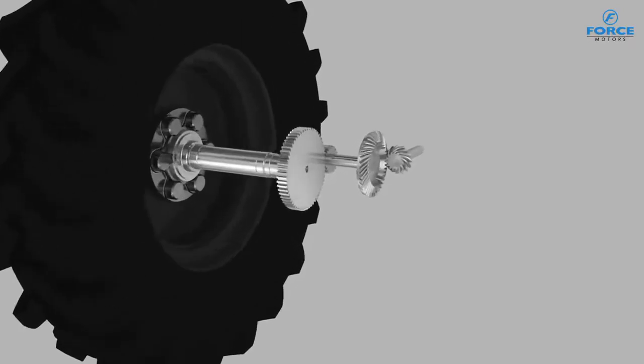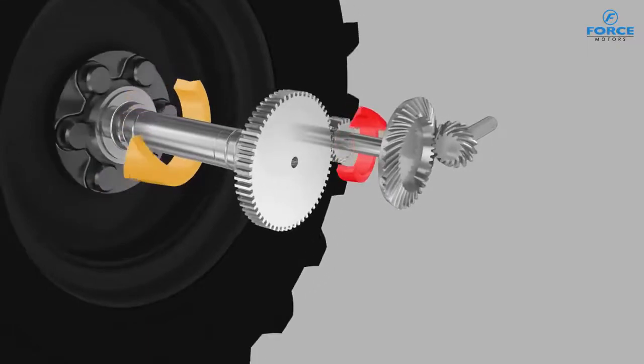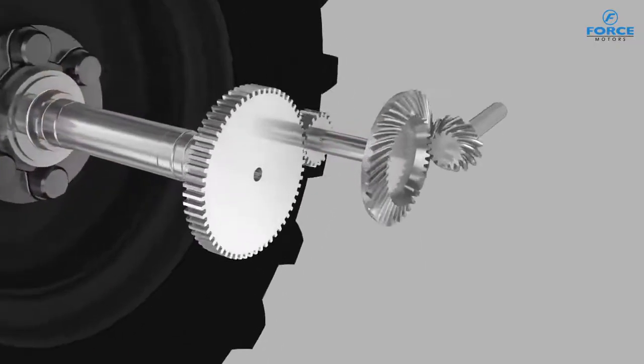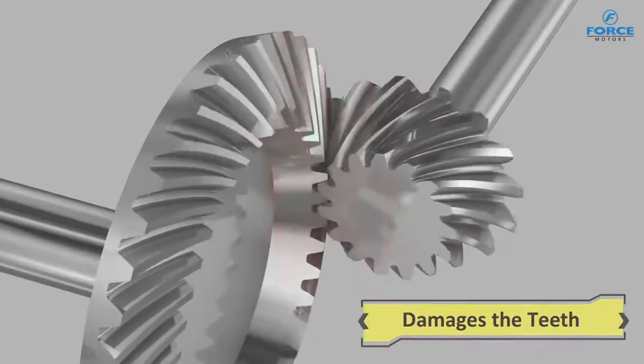In other ordinary tractors, while doing heavy duty operations, the full load on the axles is transferred to the crown wheel pinion, resulting in heavy wear and damage to the teeth, and breaking in extreme cases.